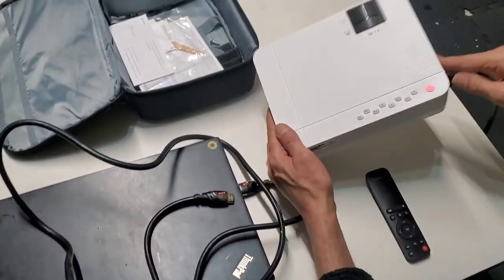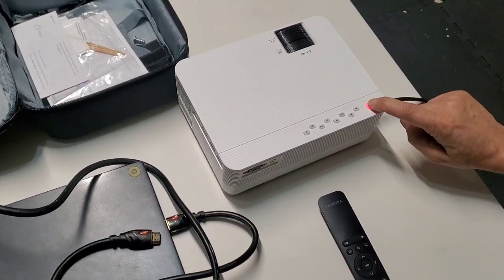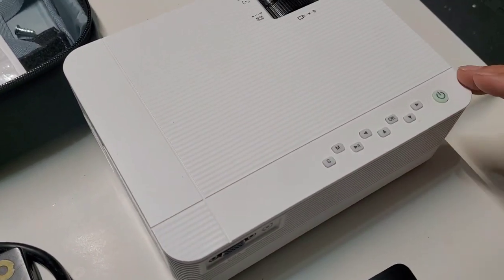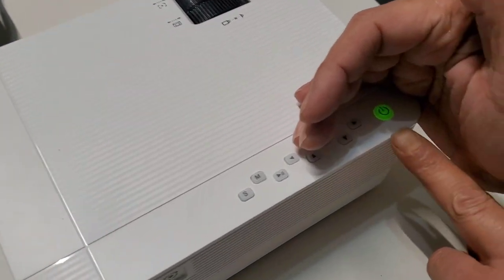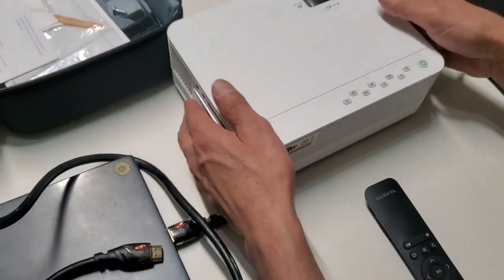As soon as you hook up the power cable, press and hold the power button. The indicator will turn green instead of red. Once you turn it on, this is what you see on the screen when nothing is connected yet.